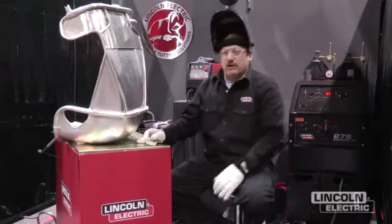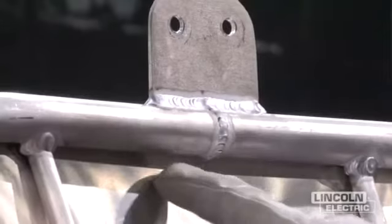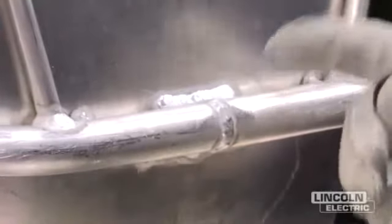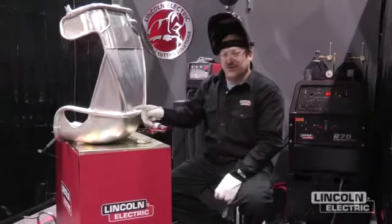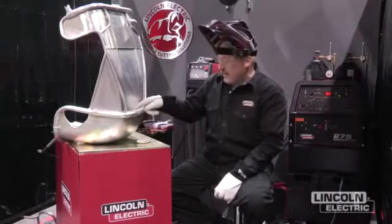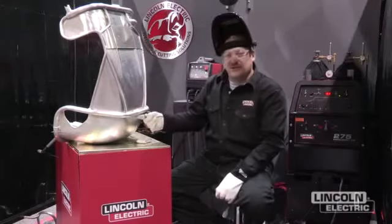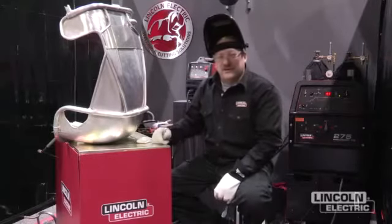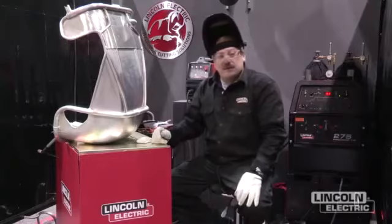We want to make sure we weld it up in the right places. We got some butt welds here on this 6061 aluminum. When we weld 6061 aluminum, the welds are never as strong as the heat-treated aluminum was beforehand. So what we want to do is add a little extra weld on each side to strengthen that up. Always make sure to fill the craters at the end so you don't get a crater crack.